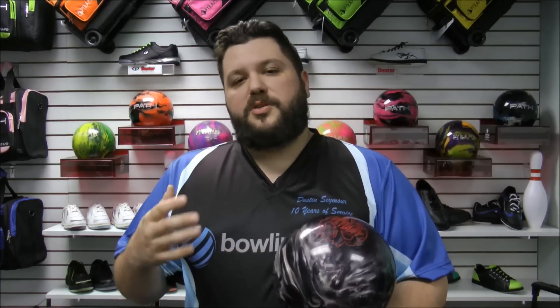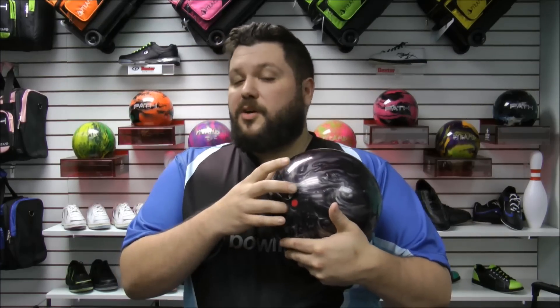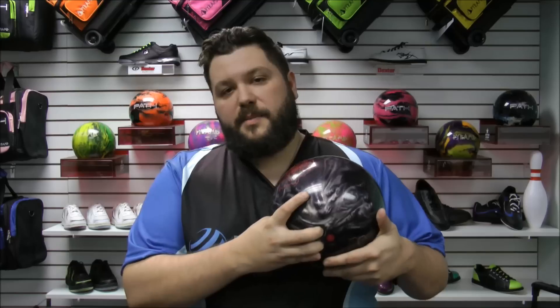So what you want to do is when you get up to the rack, pick the ball up with both hands. Stand where you're going to stand, then put your fingers in first. Personally, I start with the ring finger, then the middle finger, then I make sure that my thumb's in all the way. This is going to make sure that each and every time you put your hand in the ball, it's the same exact way.